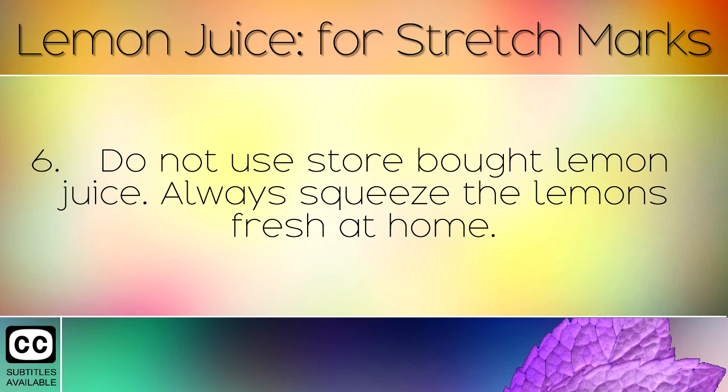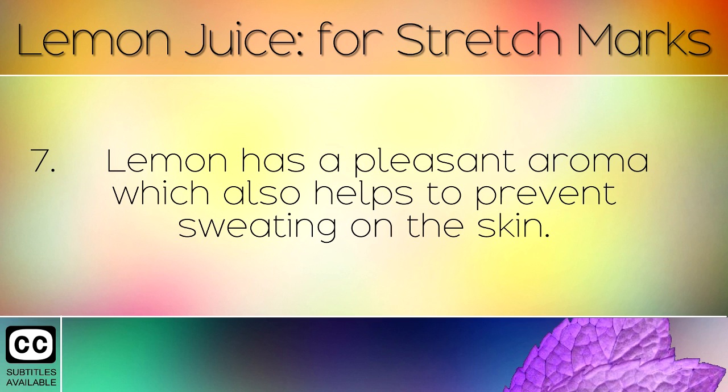Do not use store bought lemon juice. Always squeeze the lemons fresh at home. Lemon has a pleasant aroma, which also helps to prevent sweating on the skin.